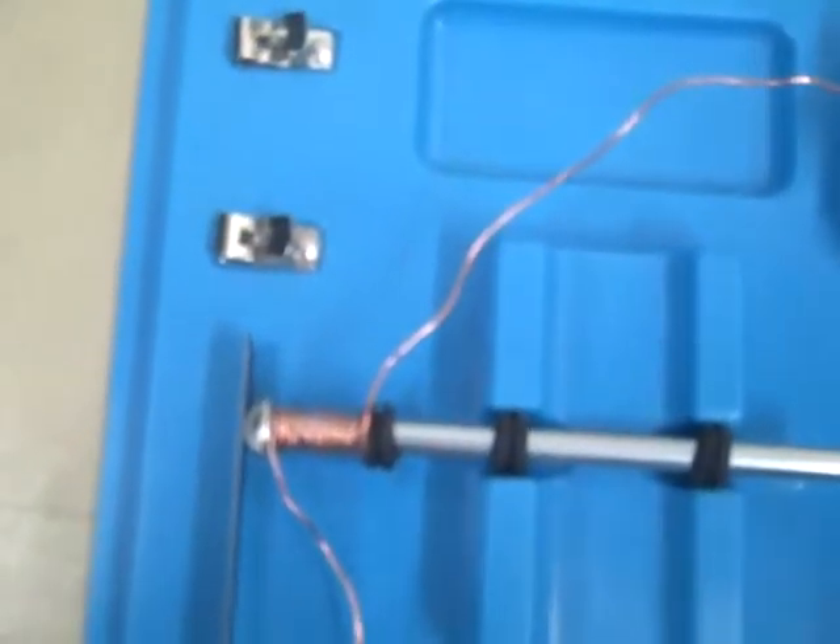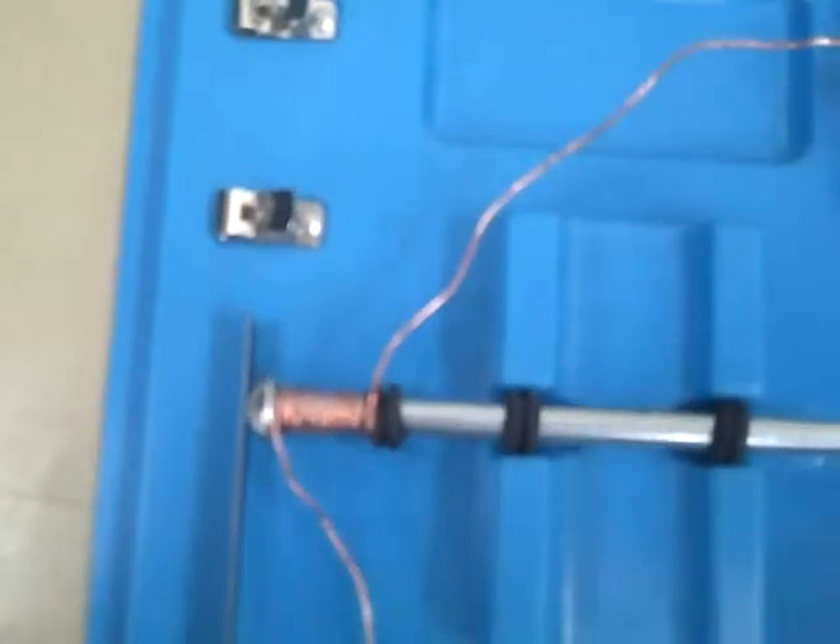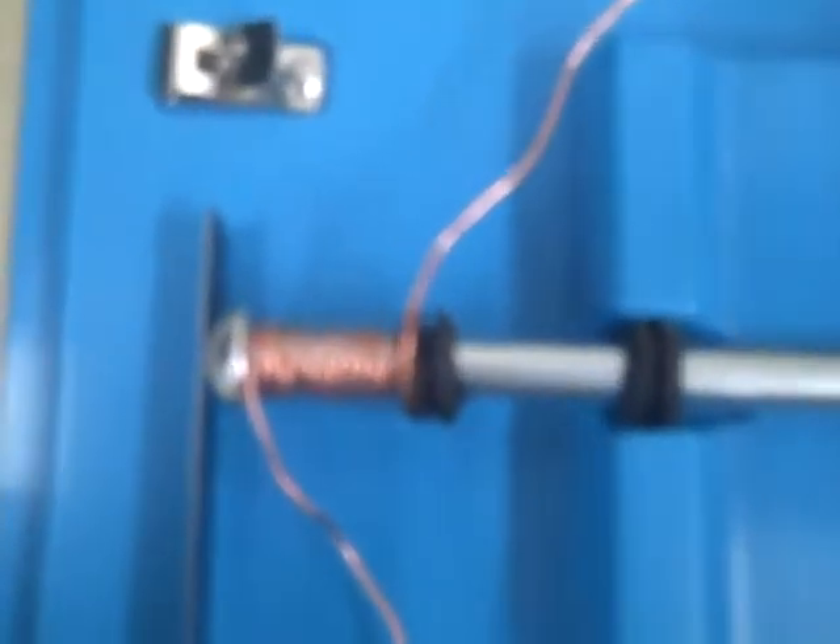So let's see. And as you can see when the current is passed through and the switch is complete, the rivet is now magnetized and it will attract the steel plate.